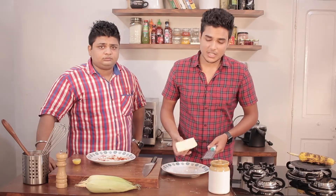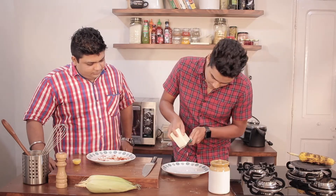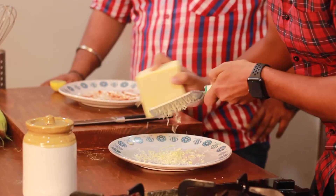Now for the cheesy bit, you need something which is crumbly. So you can use parmesan or you can use cheddar. I'm using cheddar cheese — I'll grate it on a plate.